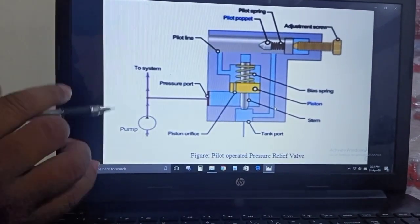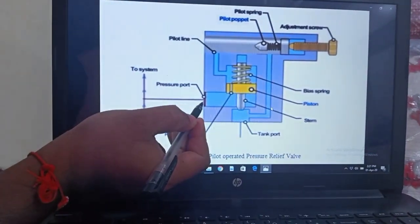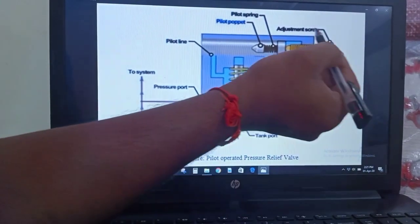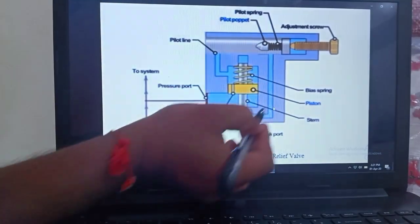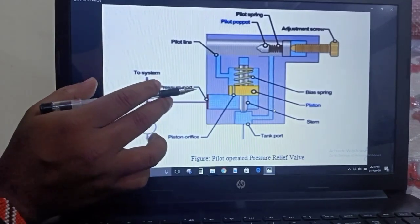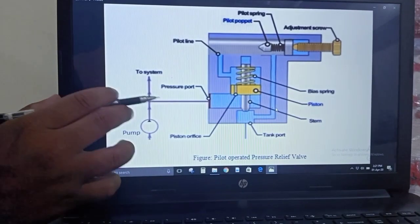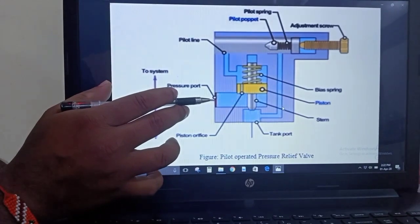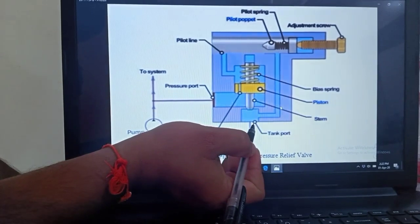Coming to the construction and working of this valve — it consists of a pressure port and a tank port. This section is the main relief valve and this section is called the pilot relief valve. The pressure port is the entry point of this valve — whatever fluid coming from the pump, if it has some excessive pressure, it will go through the pressure port. The tank port is the exit point of the valve.